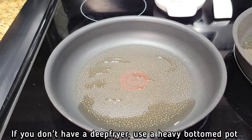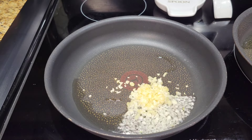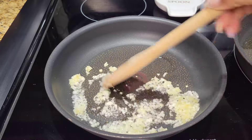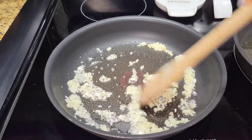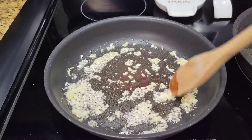While the chicken is cooking in your pot or deep fryer, you're gonna sauté some garlic and ginger in oil. Over medium heat, just sauté that until they are light golden in color and fragrant. You don't want them to be too brown.